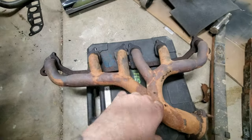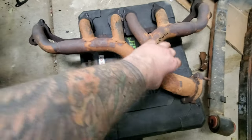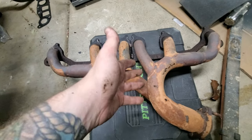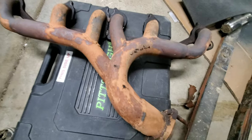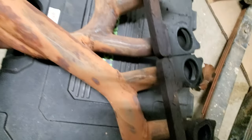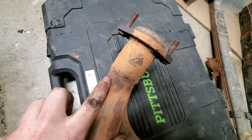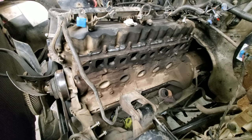The Jeep's got about 140,000 miles on it. Looking at the manifold from the top I really couldn't see any crack, but when I took it to the exhaust shop they found it — barely visible, a hairline crack right down at the collector that goes all the way around. That's apparently enough to destroy a cat.